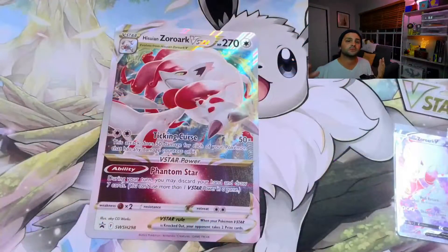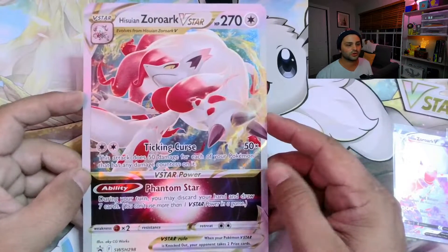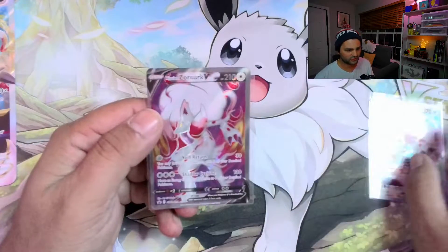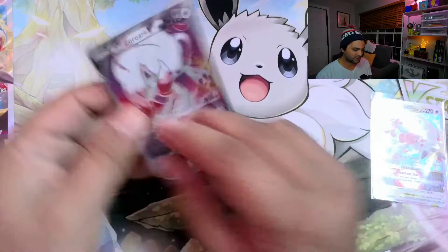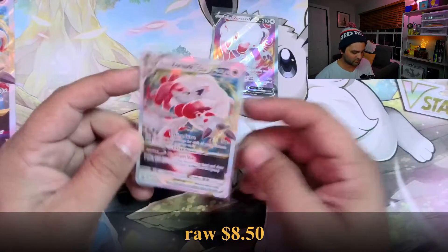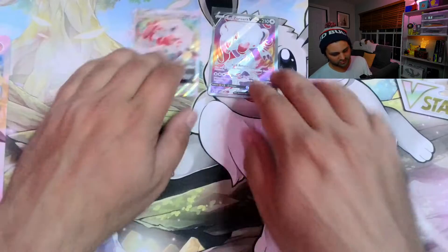I opened everything up so you can see what comes inside. First and foremost, you get the Hisuwin Zoroark V-Star Jumbo Card, which is pretty dope. And then you get the two promo cards, which mine actually came in pretty darn good shape. This is the Full Art V — for a promo Black Star card, it's pretty darn solid in terms of centering. And then you get the V-Star, which is the same as the big one. Again, pretty solid centering. I'm feeling pretty lucky in that department.